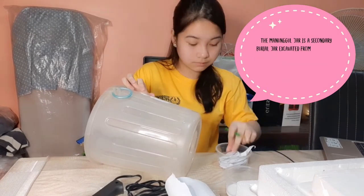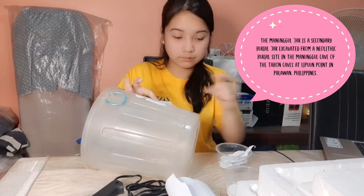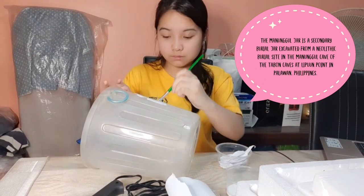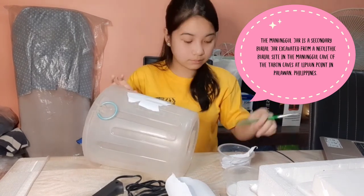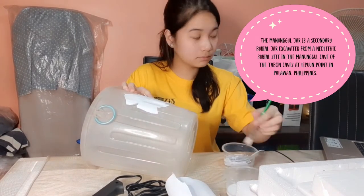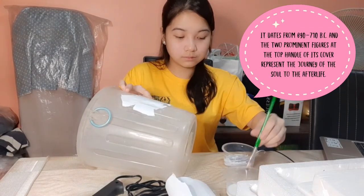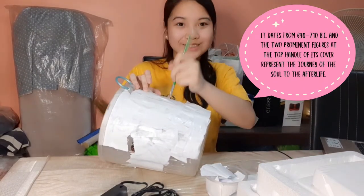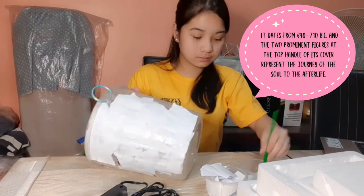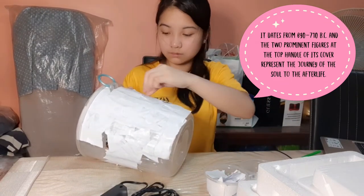The Manunggul Jar is a secondary burial jar excavated from a Neolithic burial site in the Manunggul Cave of the Tabon Caves at Lipoon Point in Palawan, Philippines. It dates from 890 to 710 BC, and the two prominent figures at the top handle of its cover represent the journey of the soul to the afterlife.